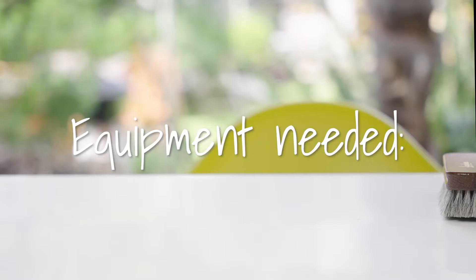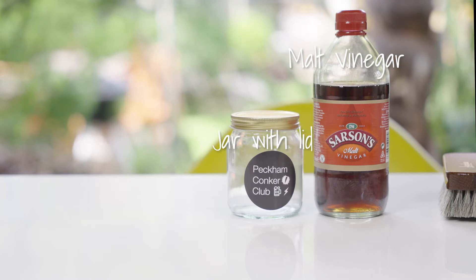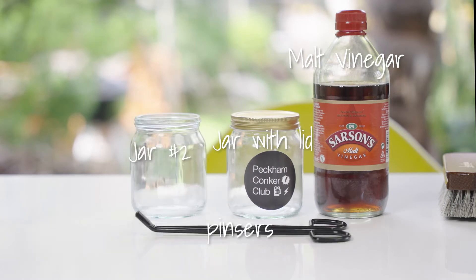Technique 1: Conker plus vinegar. Equipment needed: malt vinegar, jar with lid, pincers, jar number 2.